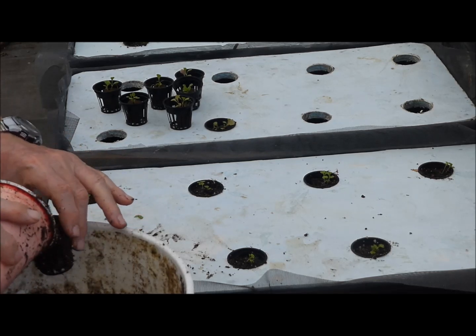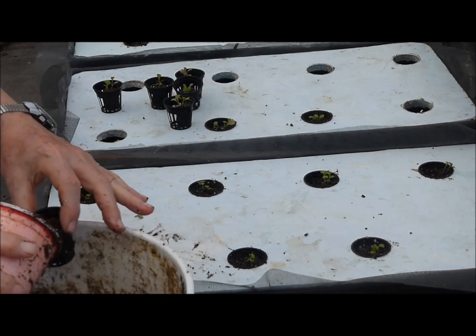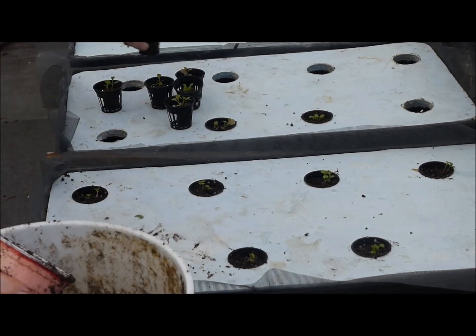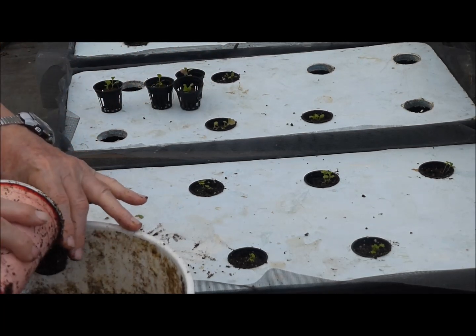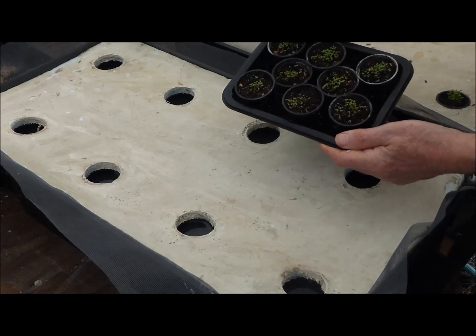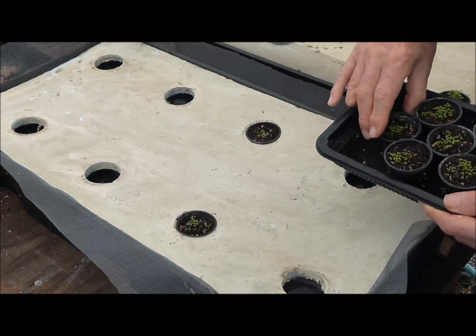Then any newly developing adult mosquitoes will be trapped under the screen. Therefore, it would be preferable to transplant two-week-old seedlings rather than the one-week-old seedlings shown here, because larger seedlings would consume more nutrient solution. The transplanting process is easier when seedlings are raised in net pots filled with growing medium.